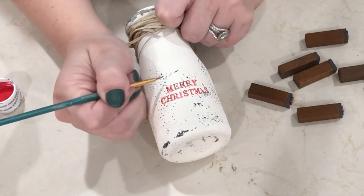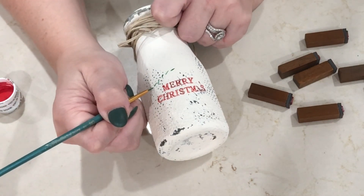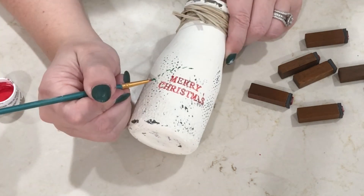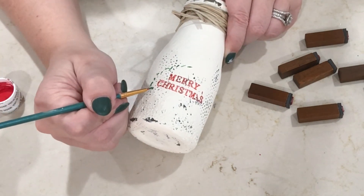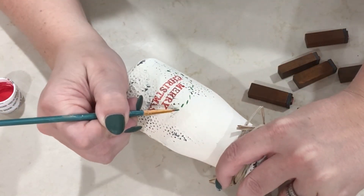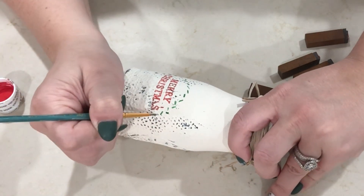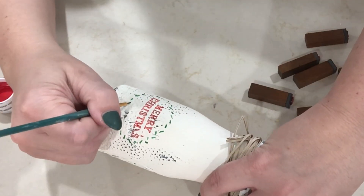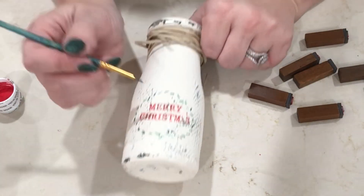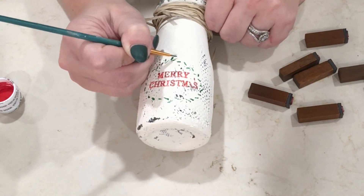Now I'm going to be stamping different sayings on each of them with the stamp pad I've shown in another video, and then I'm going to be giving them little wreaths. I'm just dipping my brush into some green acrylic paint with a really fine paint brush and adding some leaves in a circle. Once I have the circle done, I'm just giving them leaves all over at different angles — there's not really any rhyme or reason, but I just wanted to give each jar a wreath around the saying.